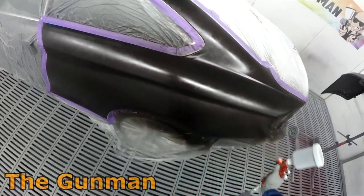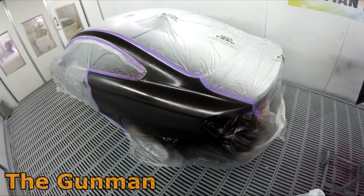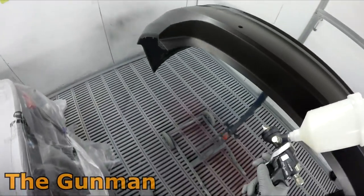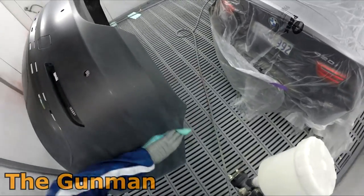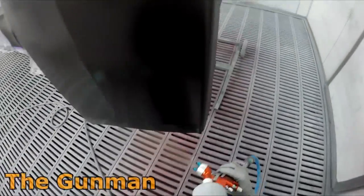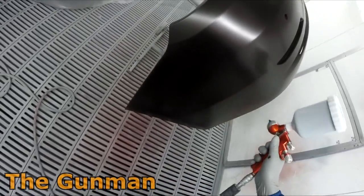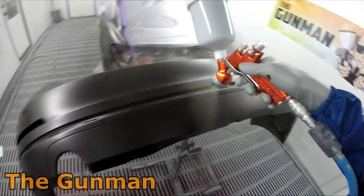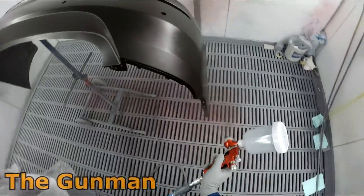You probably noticed I was using some blending clear before. The Americans call that wet bed — you can also call it a base coat blender, there's a few different names for it. Basically it's just clear base coat, as you can see in this gun, and I'm using it on the bar because I'm blending this bumper bar. This colour here is probably dark enough that I didn't absolutely have to use it, but if I'm ever 50-50 on it I just use it. I'd rather spend 20 seconds spraying a bit of it down before I do my blend than get it out in the sun and start scratching my head thinking I wish I used that wet bed. This colour is quite dark but it also has quite a bit of coarse metallic in it — it's actually a pretty cool colour.